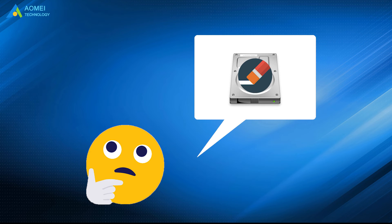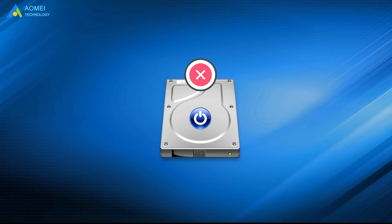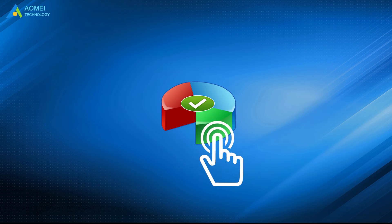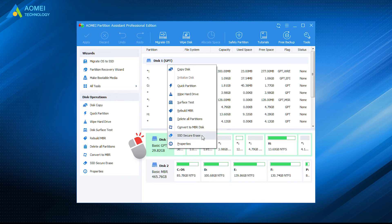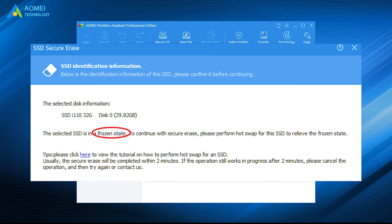Before resetting, please note that hard drive erasing will result in data loss. It is suggested to make a backup before you start. Then connect your Samsung SSD to your computer and make sure it is not the boot drive. Run AOMEI Partition Assistant. Right-click the Samsung SSD and select SSD Secure Erase. Select Samsung SSD from the list. You'll find Samsung SSD is in a frozen state. Don't panic — it is just a protection for SSD data.